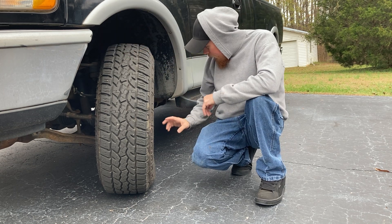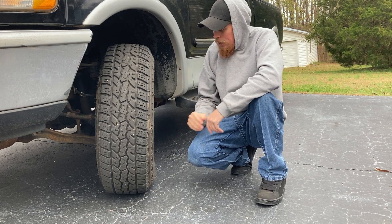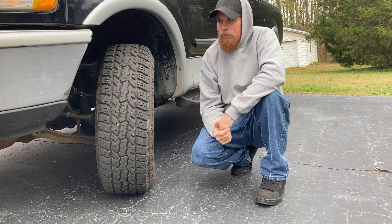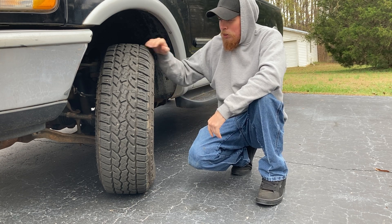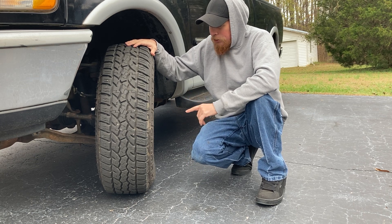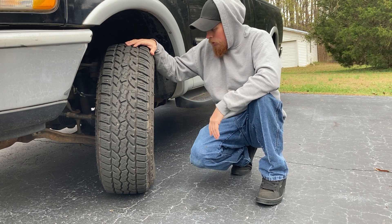This one here is a 265/75R16, which is a little bit bigger than what came on from the factory. The reason being is that's what I found at the time and I got a good deal on them. They're a little bit bigger than factory tires, so this one itself measures to like a 31x10.50 or something like that.